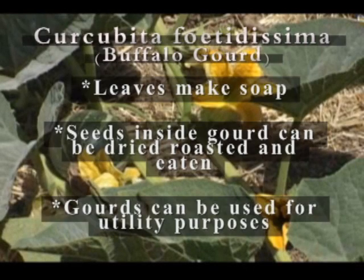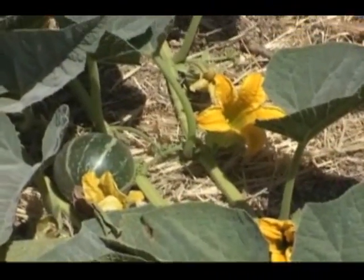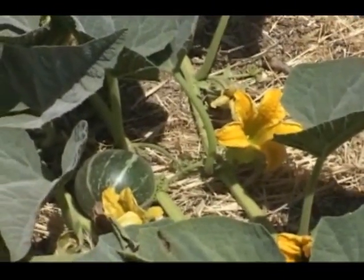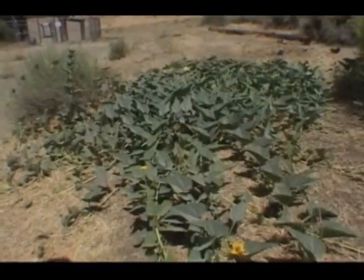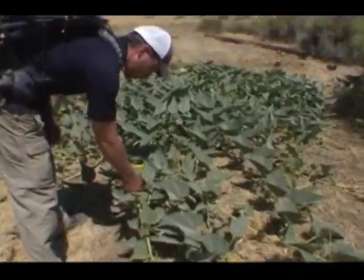The last is Cucurbita foetidissima, or buffalo gourd. Contrary to common beliefs, it is the young leaves of the plant and not the gourd that produces the richest lather. The seeds inside the gourd can be dried, roasted and eaten, and the gourd itself can be used for a variety of utility purposes. It is a large vining plant that bears small fist-sized gourds with a strong resemblance to watermelons.